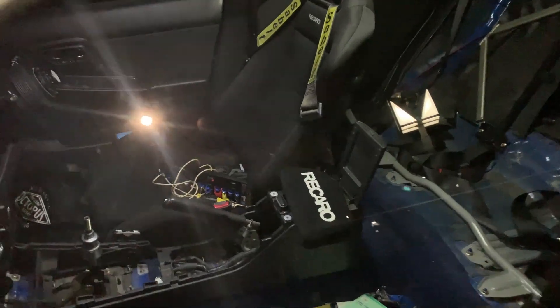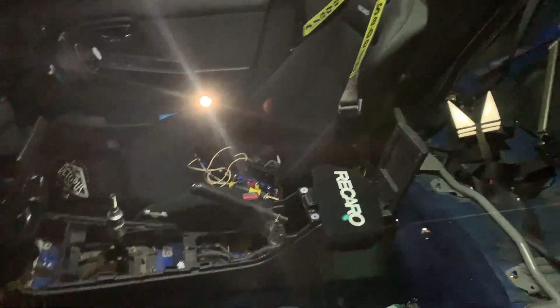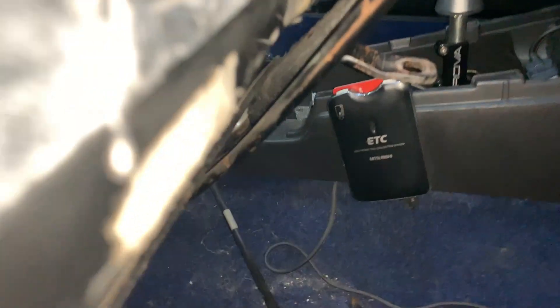So far I got the passenger seat and the rear seats out. I still didn't get to unscrew the two bolts — I'm gonna go back. Another thing you gotta remember before removing the seat: make sure you unplug the seat belt harness, because I almost ripped it.